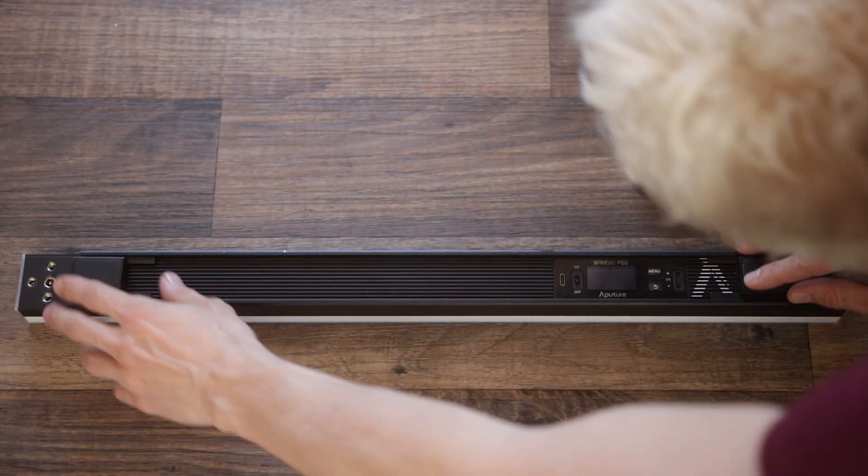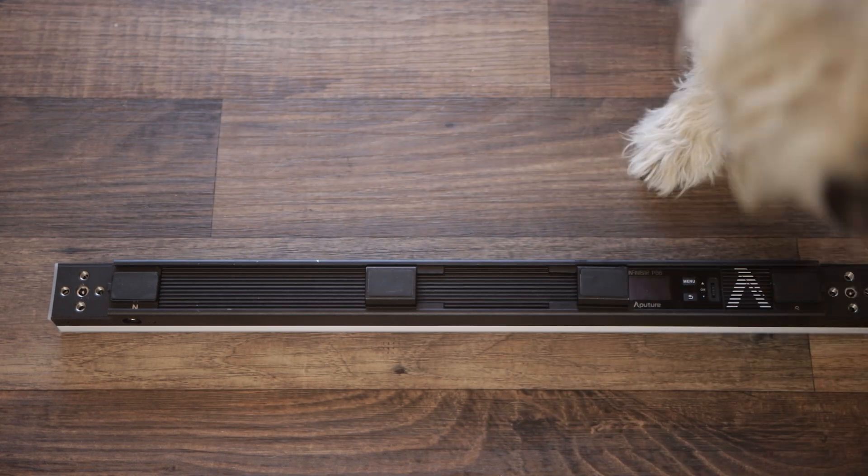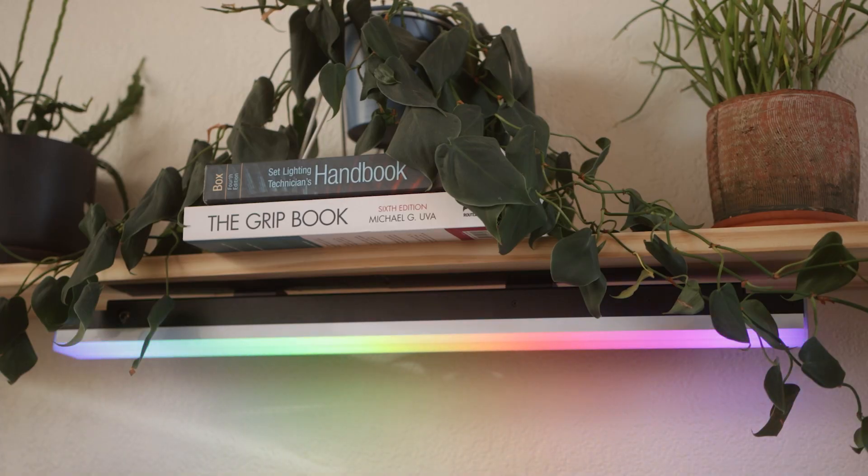Lastly, I figured out my own trick for when nothing is available but gaffer's tape. I resolved the tape-showing issue by repositioning the detachable magnets on the bar — slide them towards the center, and now the tape won't overhang the ends of the bar. If you're on a narrow depth of field, to a camera it just looks like part of the set decoration.